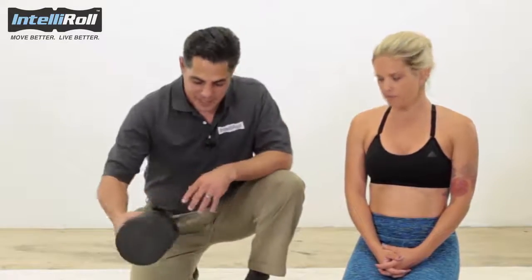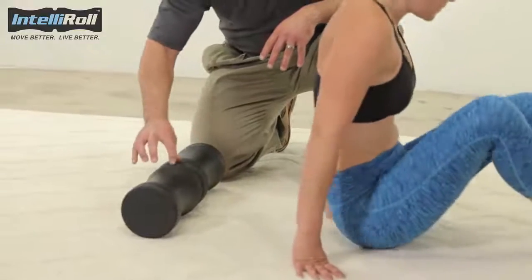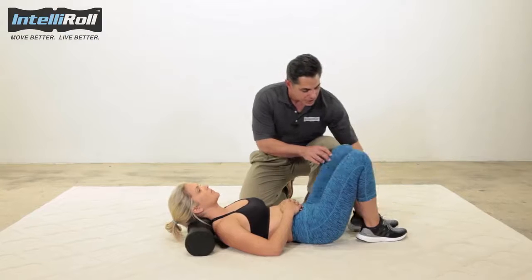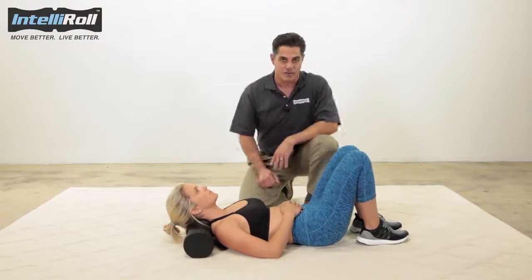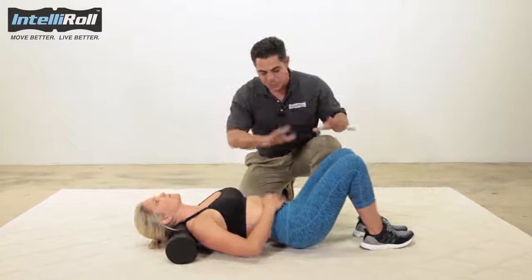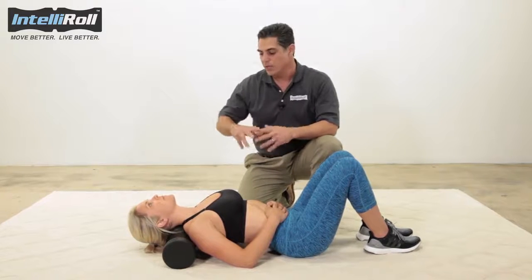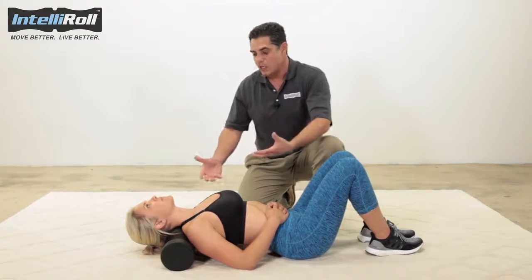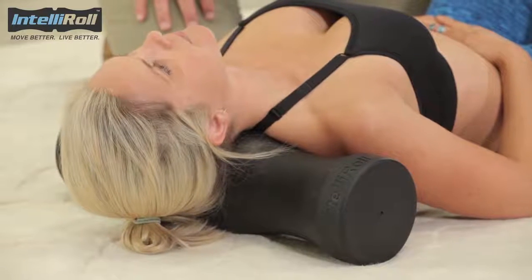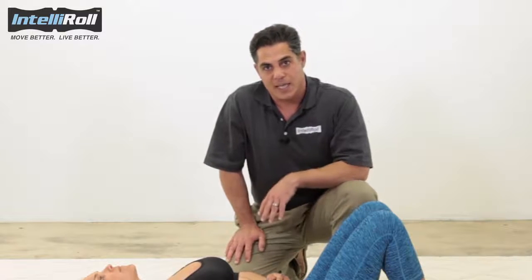Sarah's going to start by lying on her back and first positioning herself onto the spine zone. Once there, she's going to bring her heels under her knees to get more power out of her legs. She's going to push with her legs until she feels her body lifting, then set her pelvis right back down. Her neck will go into the proper contour, and you'll feel this is correct because your shoulders will be elevated off the ground slightly. This opens up the bottom of the neck and the junction between the neck and the upper back.